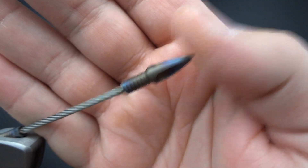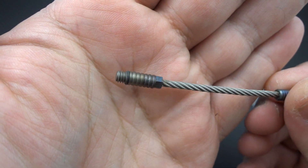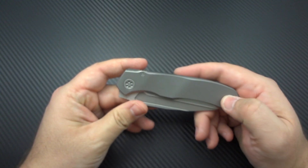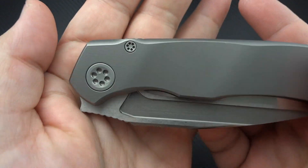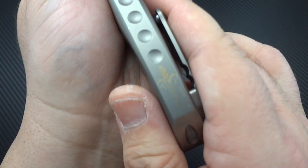As it says right there, this is the Annex — or is it Annex? I don't know — stonewash titanium handle. And as it's clearly listed right here, it is a Marfione custom, not just a regular Microtech. The packaging is very, very impressive. I made a video last year about the importance of using good quality packaging to allow somebody to really feel they're getting something worth the money they're spending. This packaging is the perfect example of that — you actually feel special for owning this.